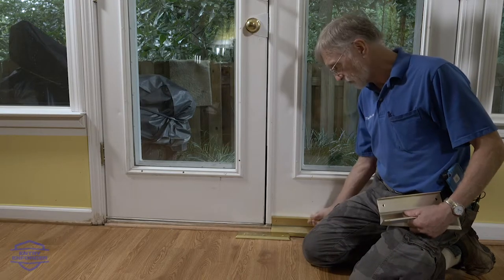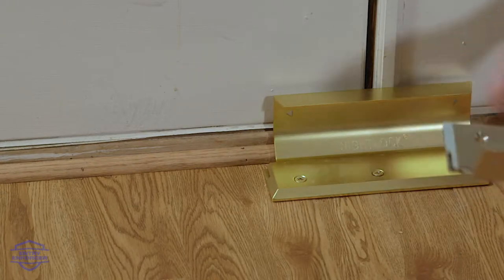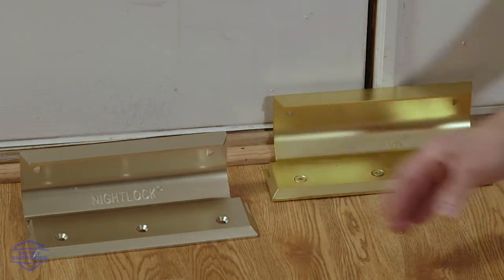If you do nothing else for double doors, do the night lock, which comes in several colors to match your decor.